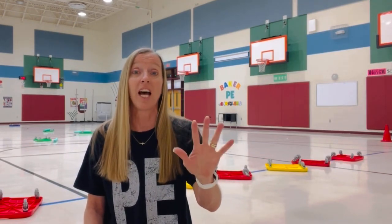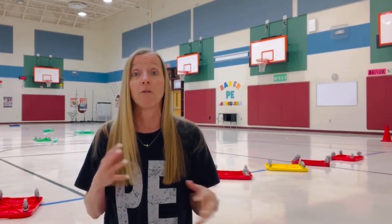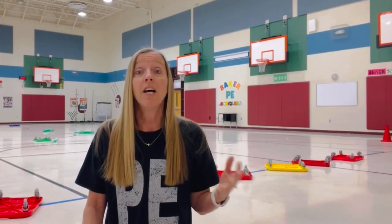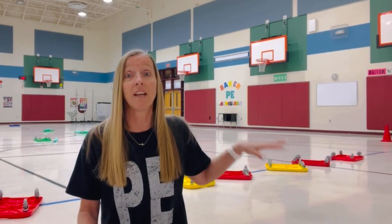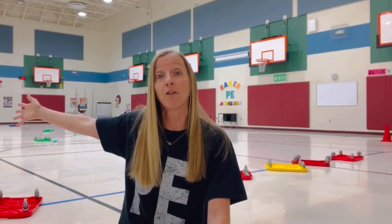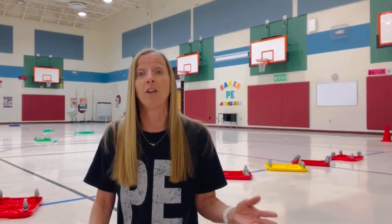I want you to have at least five people in line, because the line moves very fast and if you have less than five, it gets chaotic — the kids don't know if it's their turn, where the end of the line is. So at least five people. Now if you have larger class sizes, we have a setup on this end with 20 scooters, and another set on the other end with blue and purple scooters — another 20 scooters. That enables 40 kids to play plus the four taggers.